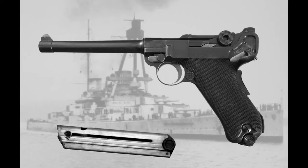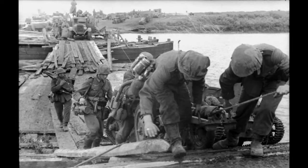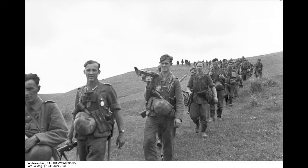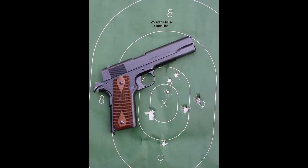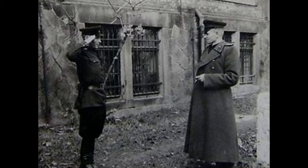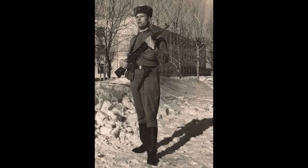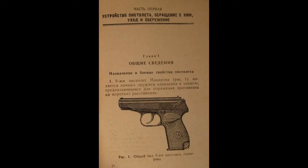If the Luger and the Walther P-38 were synonymous with German forces during World War I and World War II, and the Colt 1911 with American forces during World War II, then the Makarov PM is synonymous with Soviet-era Cold War forces. It was introduced in 1951 as a replacement for the Tokarev TT-33 pistol and stopped production in the Soviet Union in 1991, shortly before the fall of the Soviet regime.